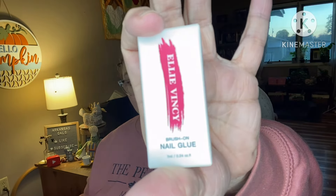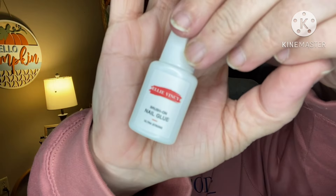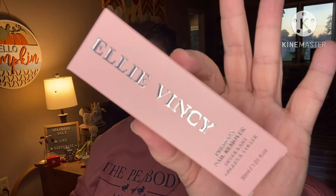So in this bundle, what I got — a lot of good stuff. We have brush-on nail glue. I'm gonna put a pair of these on. I have been missing my nails. Brush-on nail glue, and press-on nail remover — glue dissolvent.